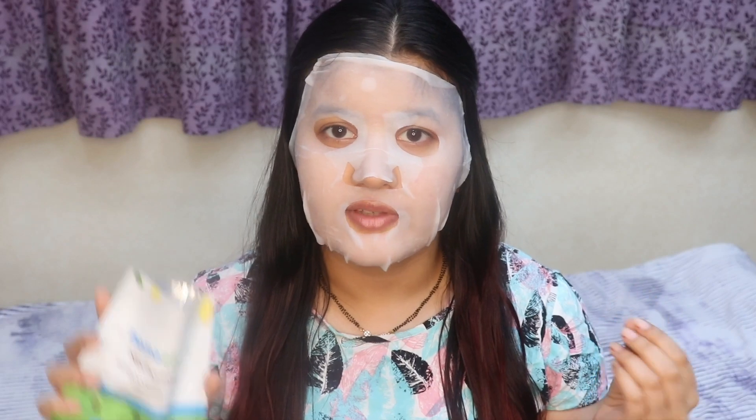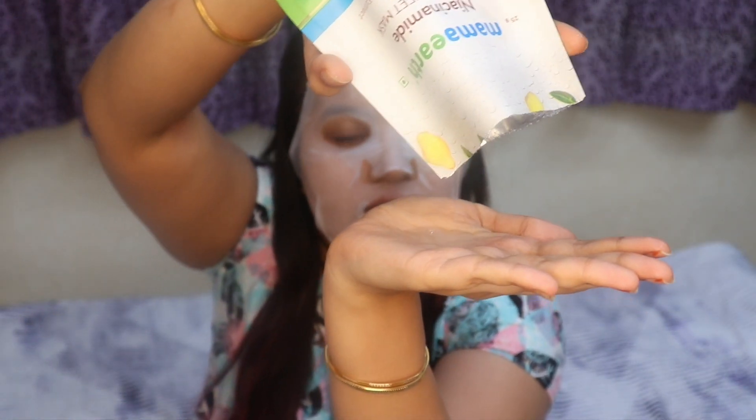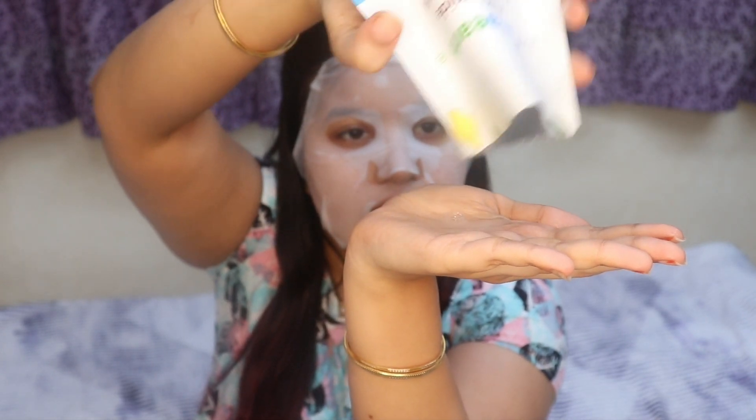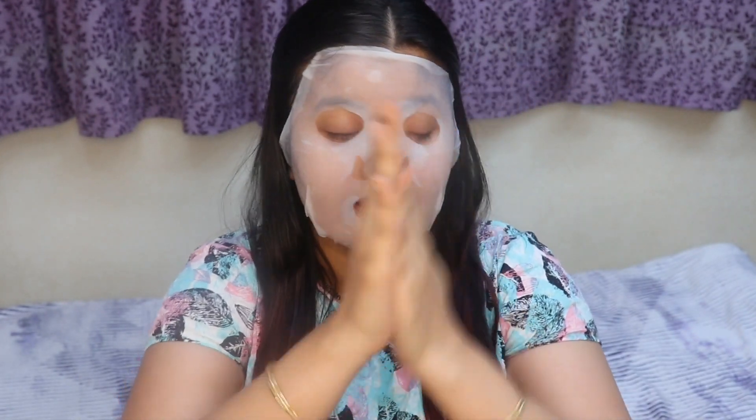Whatever serum is left on your hands after applying the face mask, you can obviously apply it on the rest of your body — on your neck, on your hands, on your hair, etc., wherever you want to apply it. So even after applying the sheet mask on my face, this is the amount of serum that is still left inside. That's a lot of serum. I'm just going to quickly apply it all over my body.